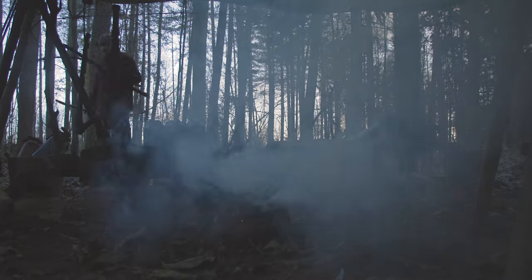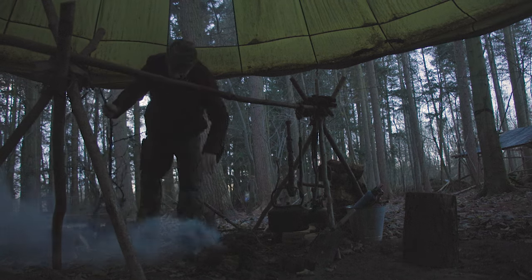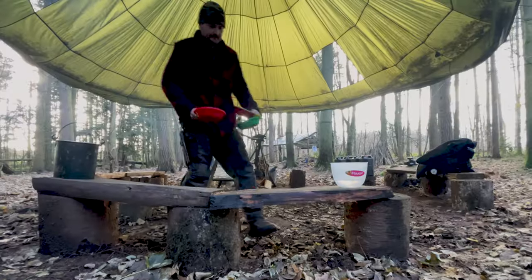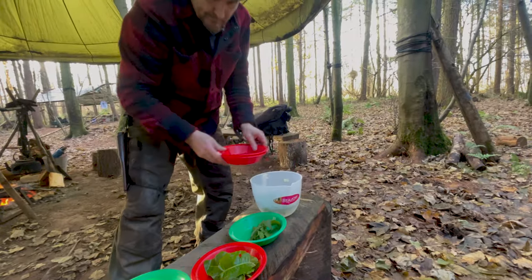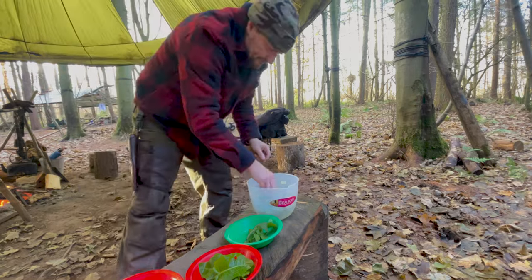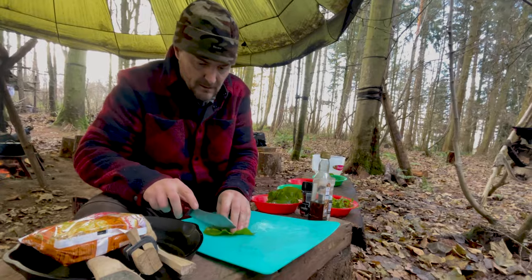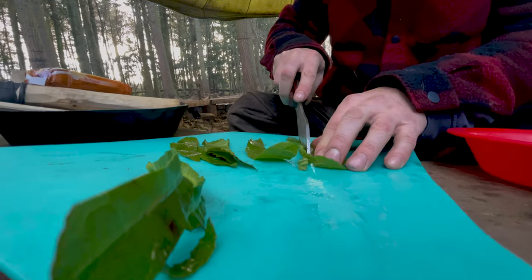Now we have all the ingredients. Before we can cook up the stir-fry we need to get a fire going. First thing I like to do with any foraged foods is wash and rinse them with clean water — this should get rid of any inedible bugs and bits and pieces. Dock can be tough to eat, so to make it more palatable, cut away the midrib.